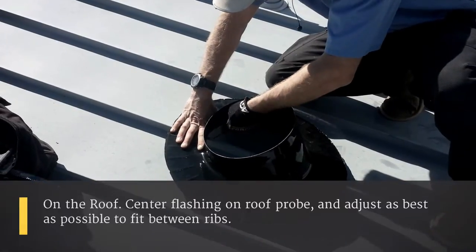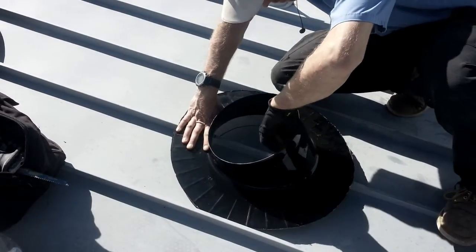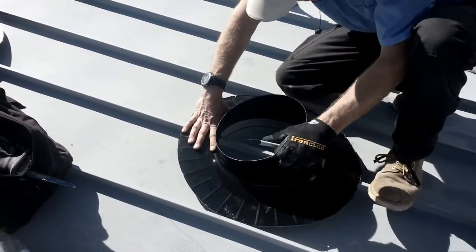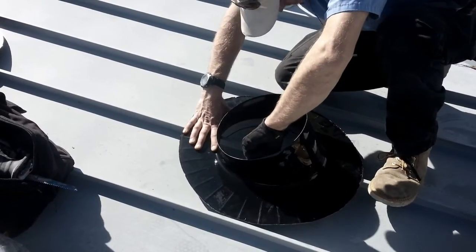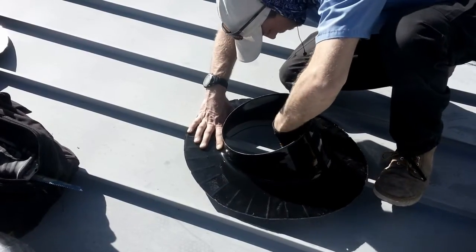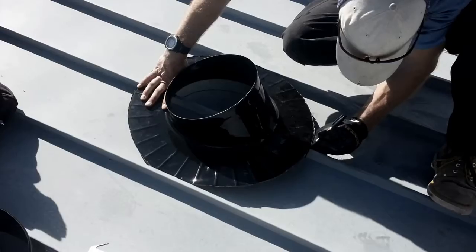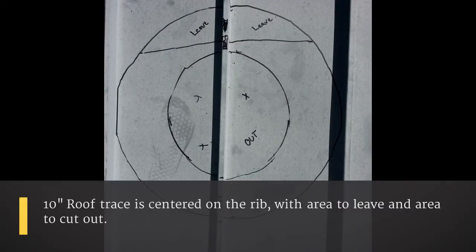Now we're on the roof. We're going to find our probe hole and trace our penetration for the roof using a Sharpie. It should look something like this when we're all done.